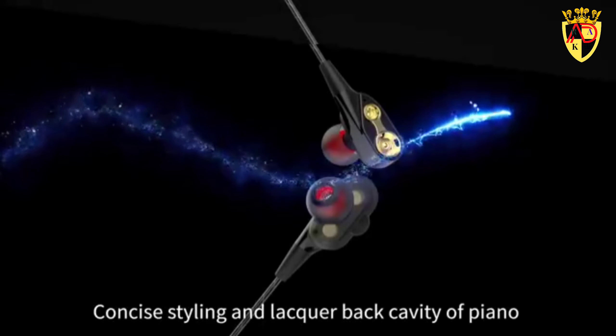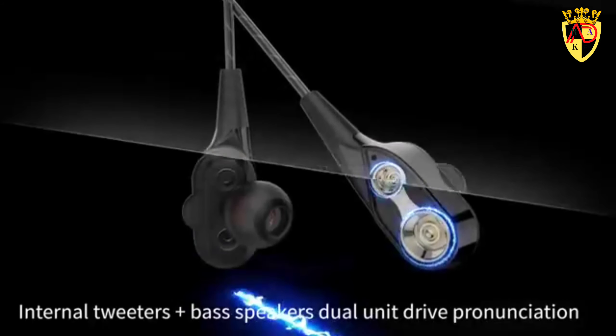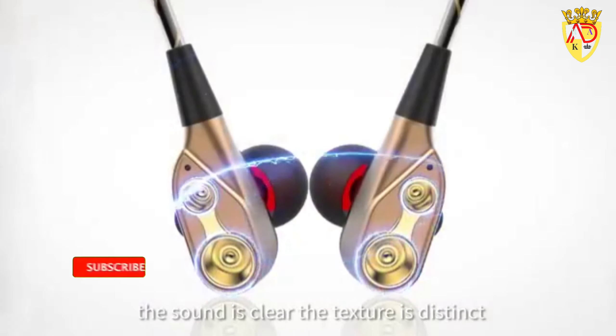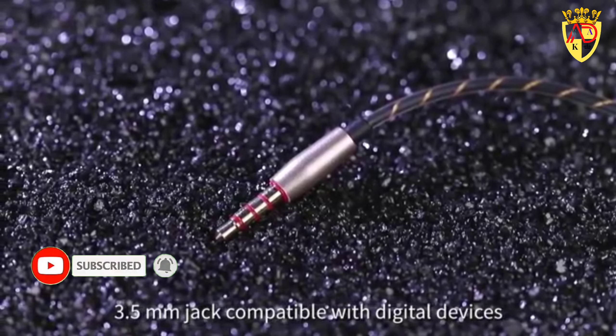Styling and lacquer back cavity in a piano finish bring you the double enjoyment of sight and touch. Internal tweeters plus bass speakers, dual unit drive pronunciation — the sound is clear, the texture is distinct. 3.5 millimeter jack compatible with digital devices such as mobile phones, tablets, and computers.